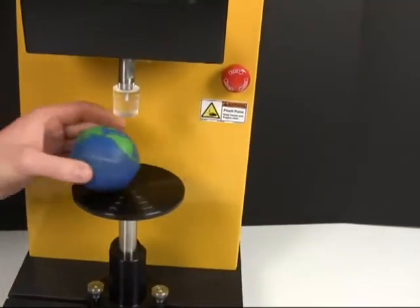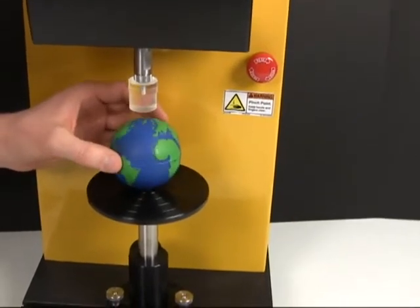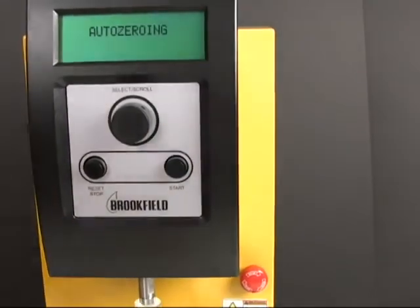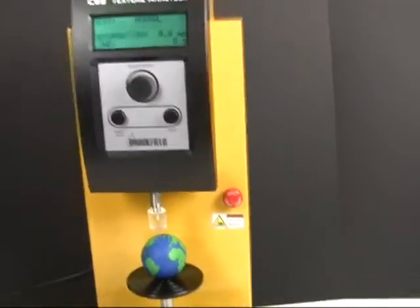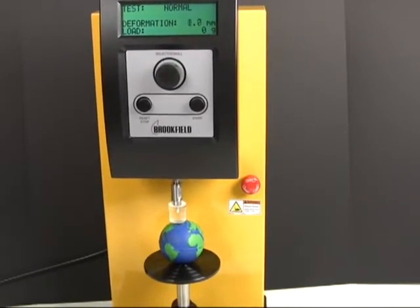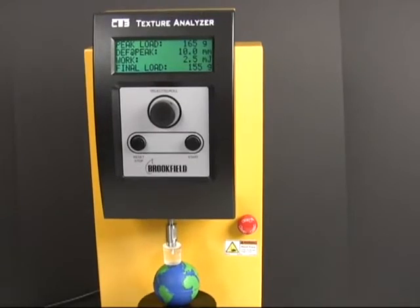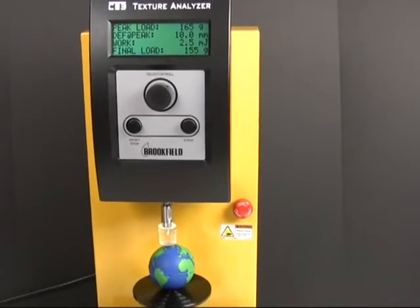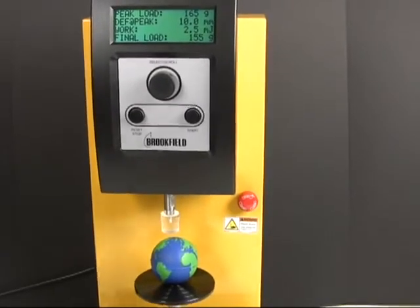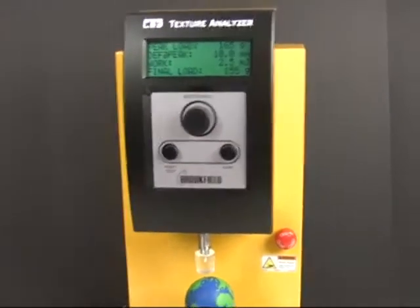I'm going to go ahead and start the test, and yes, I've got the probe attached. It does a little auto-fix it likes to do every time. Also, it's a little loud. Final load: 1225. Remember to write down your test settings before you run a test — it doesn't like telling you those.